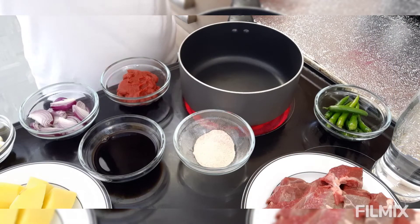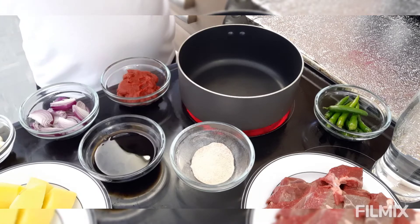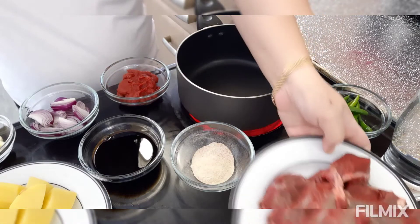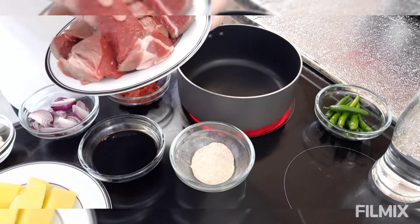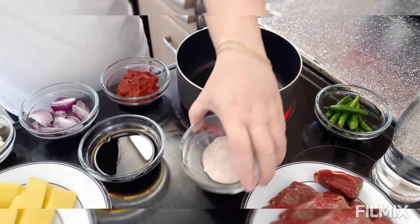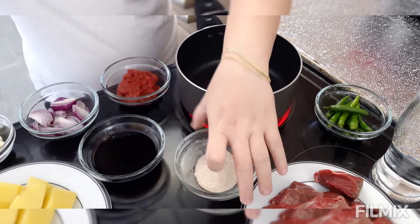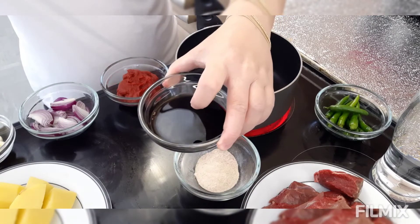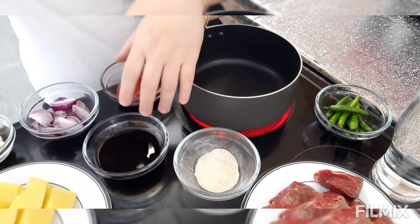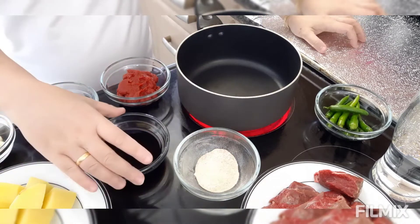Hi guys! For today's vlog, magluluto ako ng beef caldereta. Ang pagluto nito is madali lang. Ito yung mga ingredients na gagamitin natin. Siyempre ang ating beef — ang ginamit ko is yung purong laman, wala itong bone. Kailangan natin ng salt, pepper, at garlic powder na isang teaspoon. Pinagsama-sama ko na. And then, soy sauce and vinegar — kinombine ko na siya kasi kailangan muna nating palambutin yung ating beef ng vinegar at soy sauce. Yung mga ingredients inalagay ko na lang sa description.